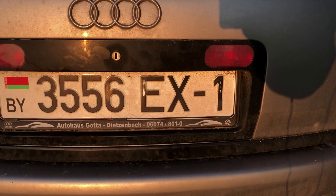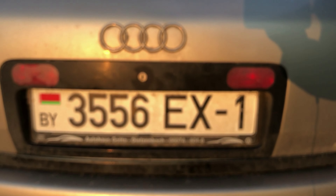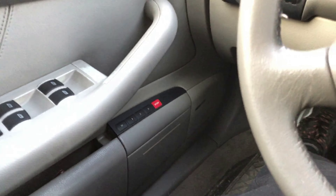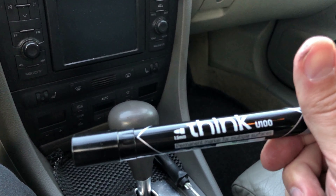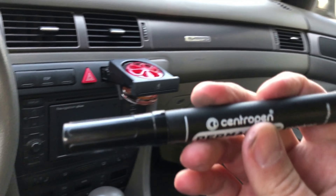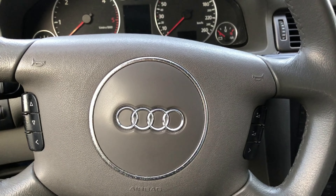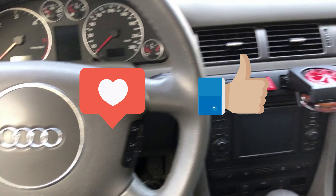Например, можно посмотреть на букве Е, как это видно — и как сейчас это смотрится. Ну вот, на этом наш дитейлинг можно считать завершенным. Смотрится довольно неплохо. Использовали мы фломастер — вот такой мне больше понравился: Deli permanent marker, стоили два фломастера рубль 70, то есть 1.85. Также был еще вот такой фломастер Centro Pen. Но вот этот мне больше понравился. На этом все — подписывайтесь на канал, смотрите другие видео в плейлисте про Audi A6 C5. Ставьте лайки, пишите комментарии. Всем пока.